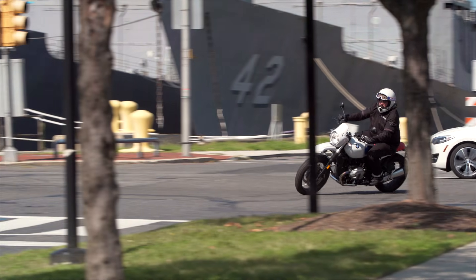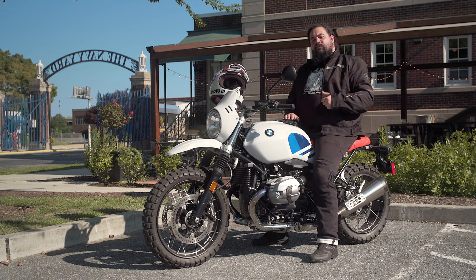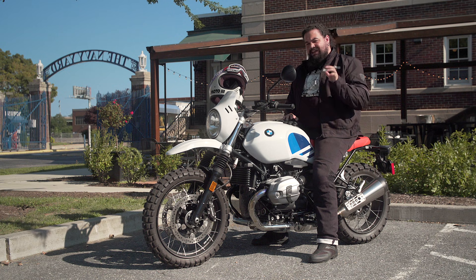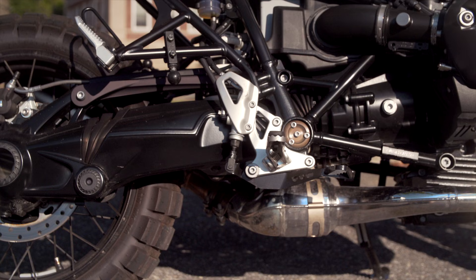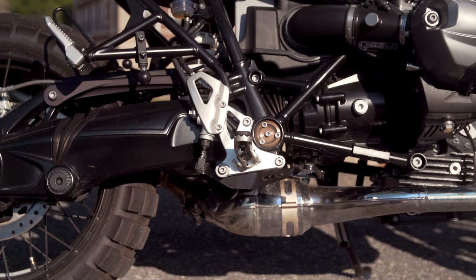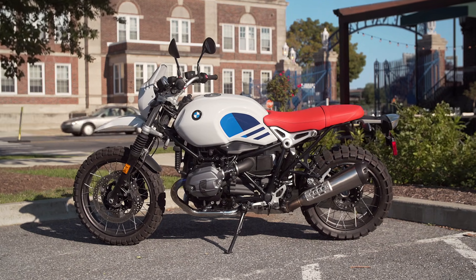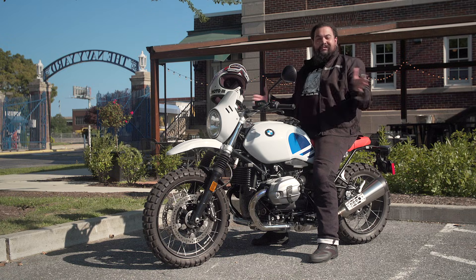We're going to take this baby out on the road, and I'm going to show you how the Urban GS actually comports itself. I'm going to get my gear on. While I'm doing that, make sure you click that subscribe button so you can check out all the videos we're making here at RevZilla.com. Whether it's a bike review like this one, or Anthony or Spurge walking you through a parts or gear breakdown, or perhaps you're checking out one of our how-to videos showing you how to maintain or modify your motorcycle, we've got a little something for everyone. Right now, though, let's get out on the road.